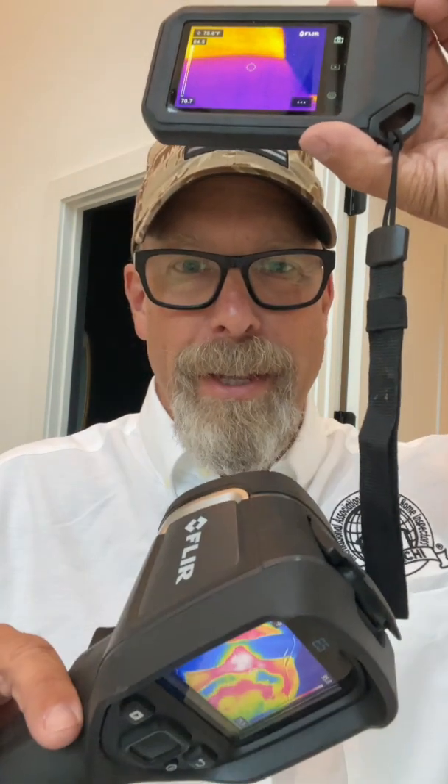I'm doing a comparison between two FLIR cameras, the FLIR C5 and the FLIR E5, and let's see which one's better.